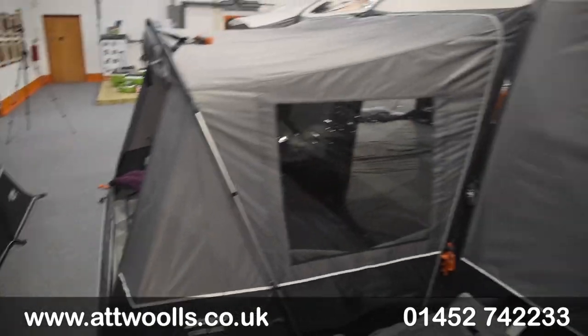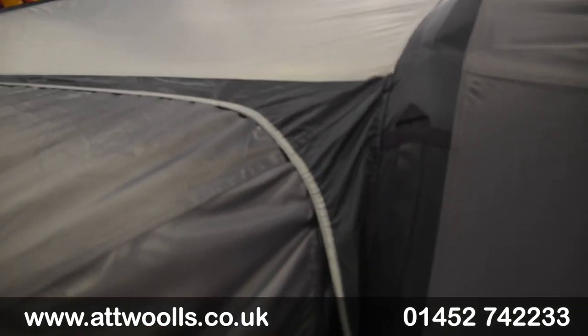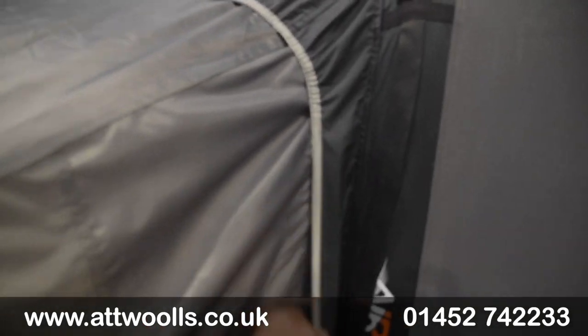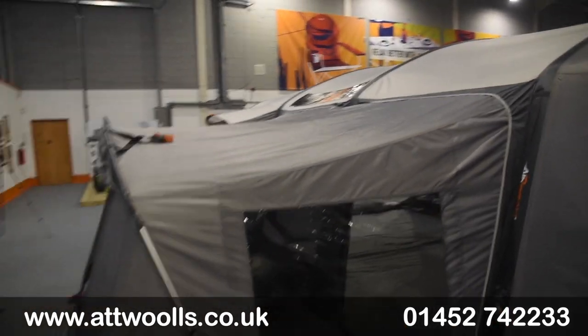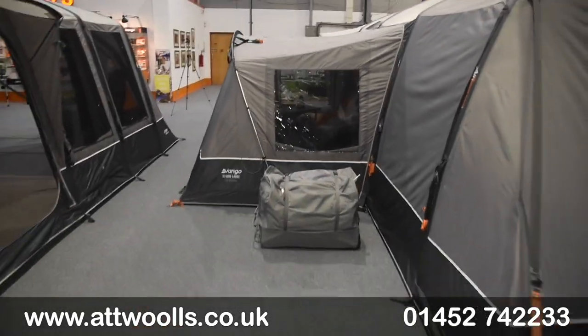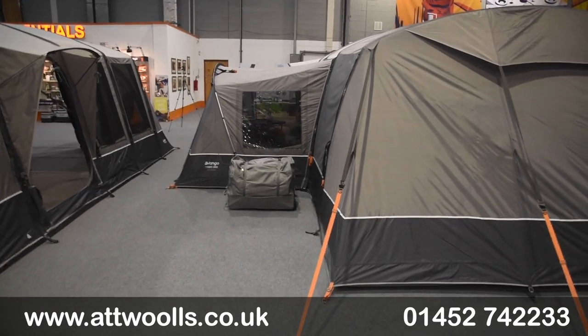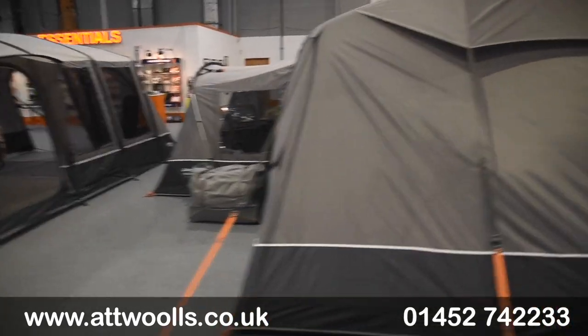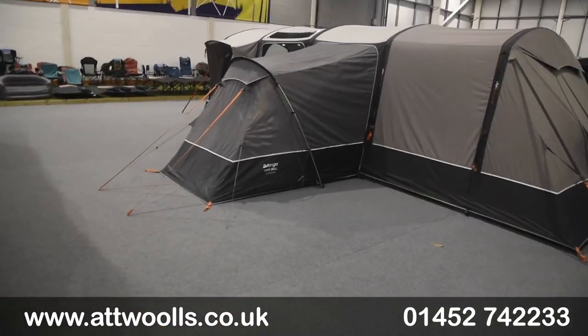As we come out you can appreciate that door's open - there's no reason you couldn't in theory use that door to make another canopy if you really wanted to. You can see how well it fits against the tent, and there's a baffle that overhangs it a bit to cover the zip and try to deter water from going through, because water zips aren't necessarily waterproof. In terms of size you can see it's a good sort of span overall.